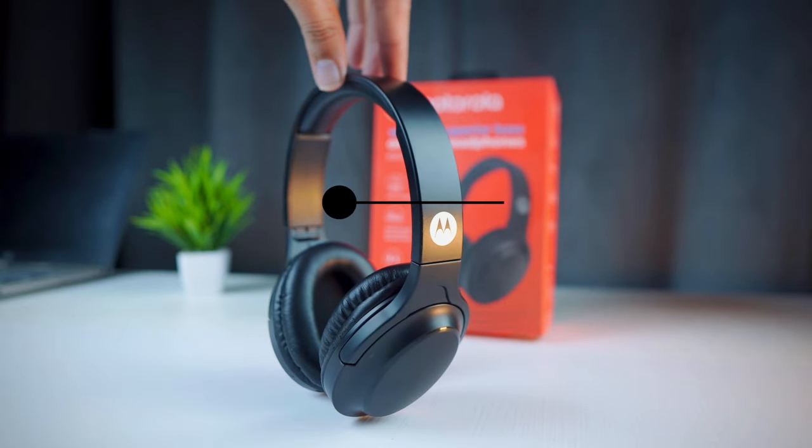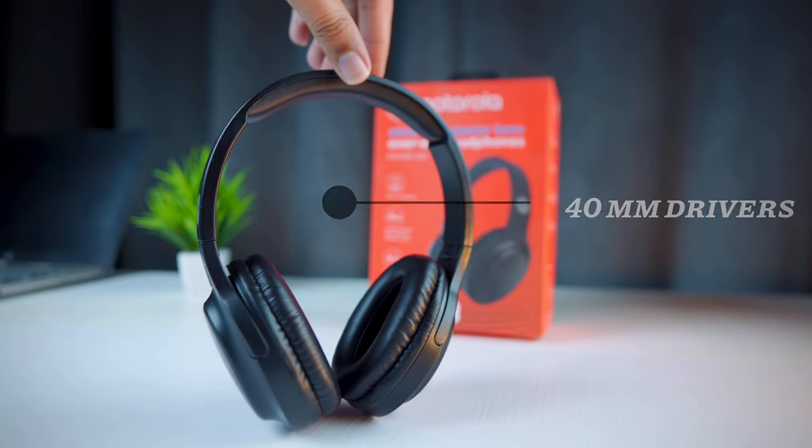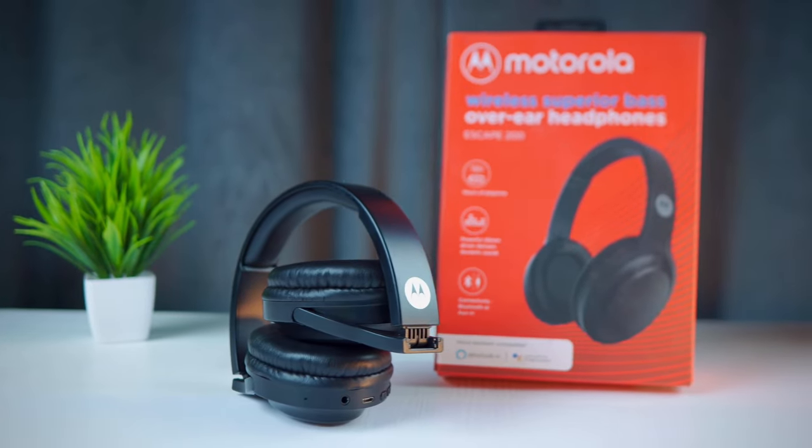If you are a student, music lover, or looking for a comfortable, lightweight headphone, you can go for this one. In terms of sound quality, you get 40mm drivers which provide great sound. The bass is punchy and the overall audio is well-managed, so you can use it for movies and studying. The drawback is you shouldn't use it for gaming. The purchase link is in the description where you can check other features too.